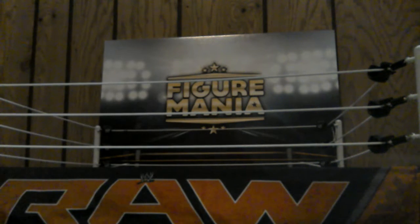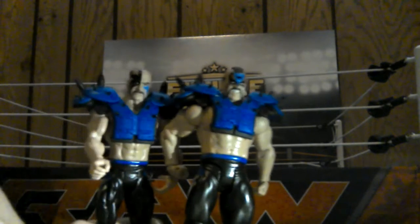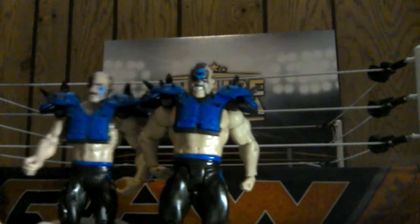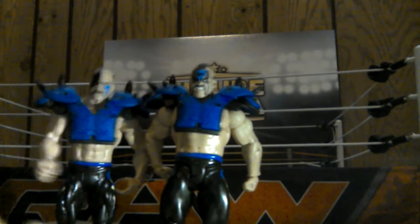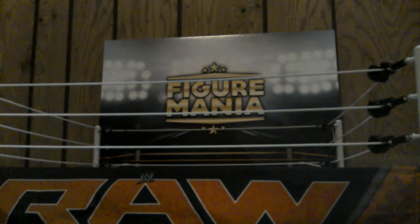And then we have another battle pack here - the Road Warriors: Road Warrior Animal and Road Warrior Hawk. These are two basics. They do sell elites of them. The designs on the pants are really done well on these figures.